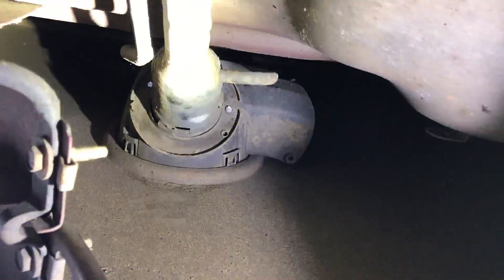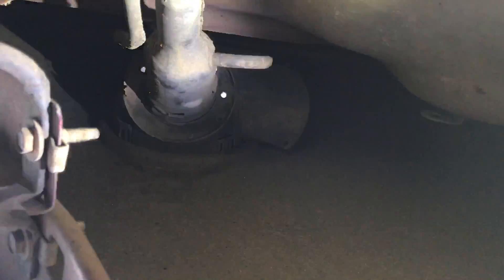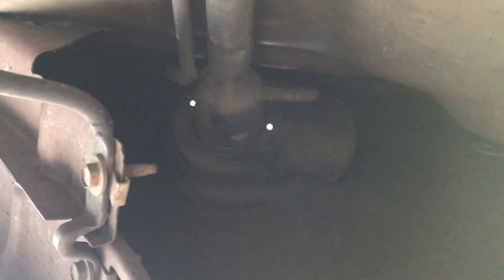You've got fingers — you can reach up in there and see what I'm talking about. I'll be back when I get one of those tabs pushed in and this thing pressed out.